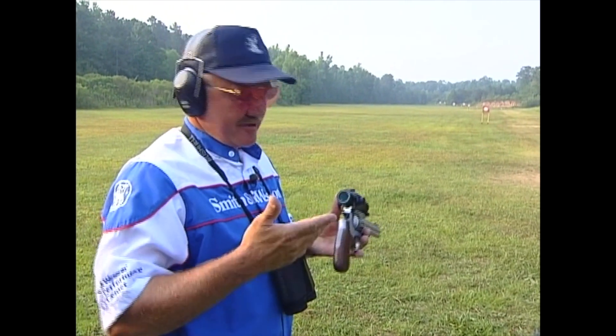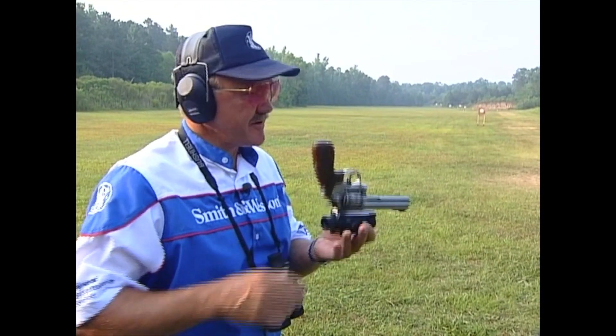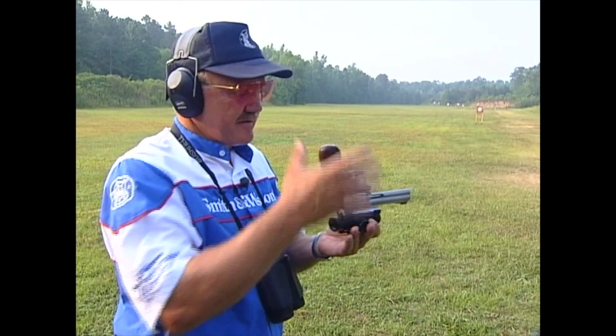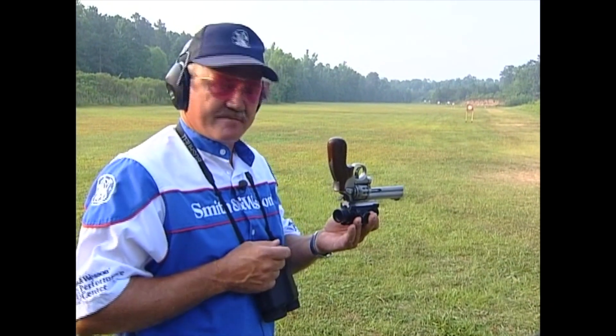I know what you're thinking — that's a real easy shot, and this is a real accurate 22 revolver, so I'm going to make it a little bit harder. What I'm going to do here is put the revolver upside down and shoot double action using my little finger to fire it, and see if we can hit that balloon at 50 yards.